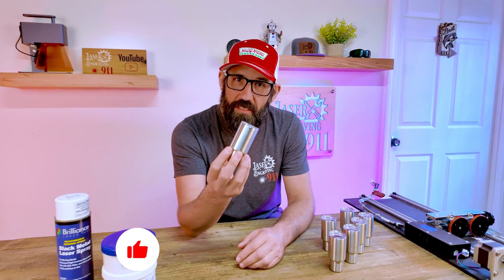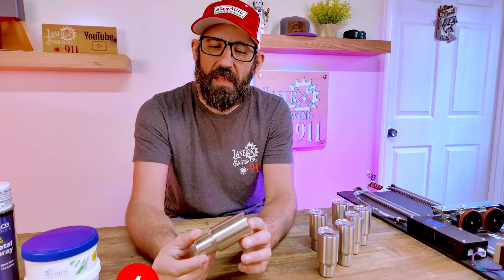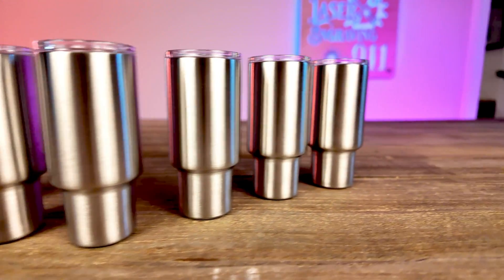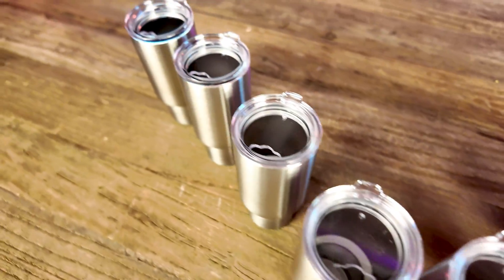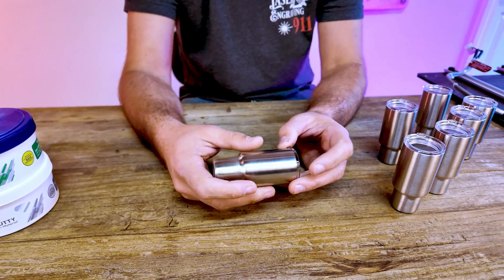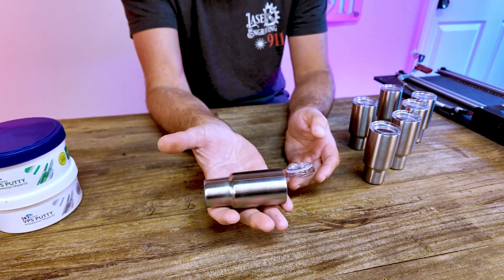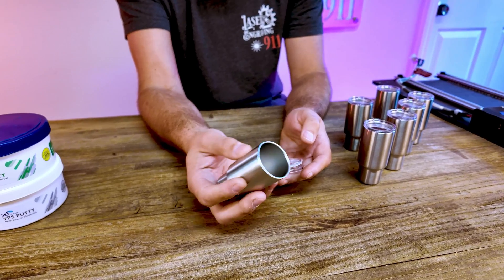Here's the situation: a customer brought me a bunch of these mini Yeti shot glasses that they got. They're brushed stainless steel and they're going on a vacation — they want me to engrave their custom homemade logo on each one as kind of a party favor. What I noticed is that they're really lightweight and they're not going to sit in my rim drive rotary tool, and I also don't want to do one at a time.